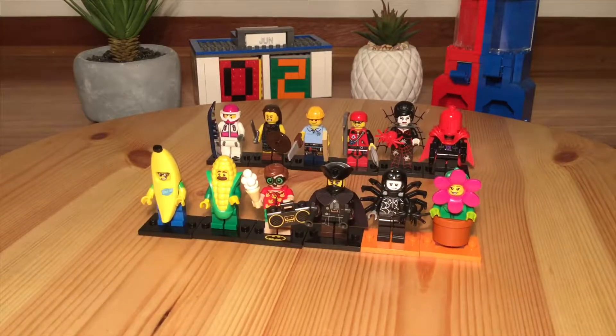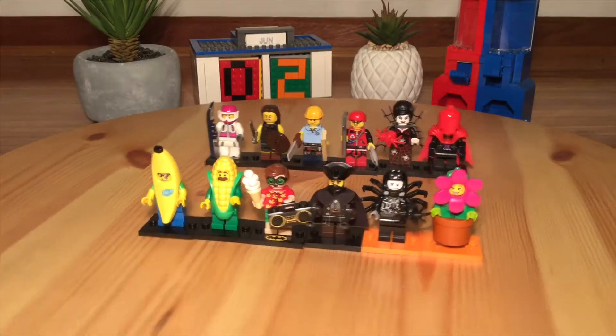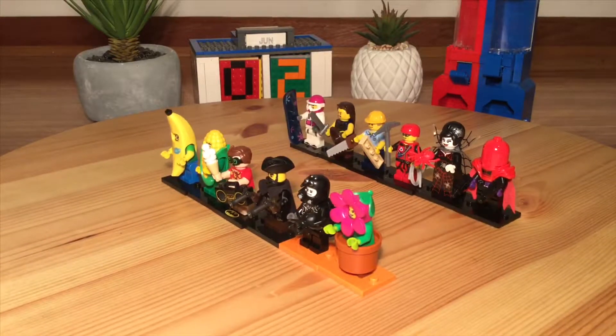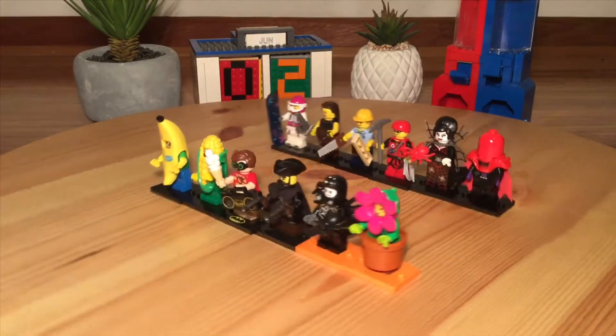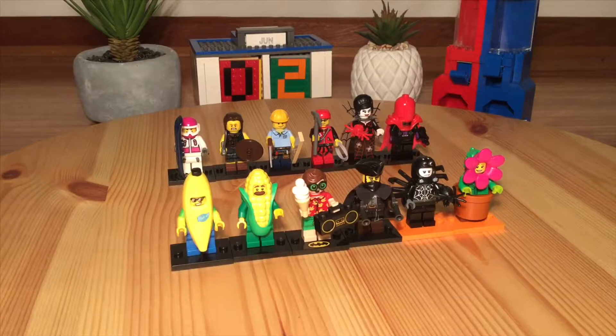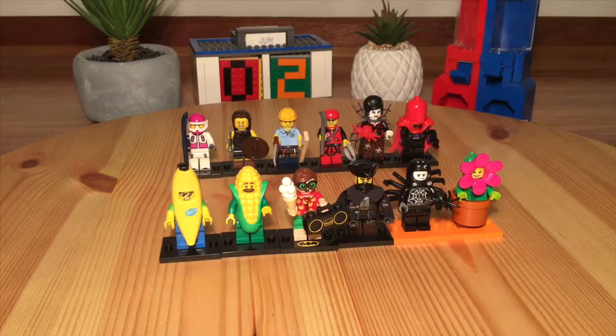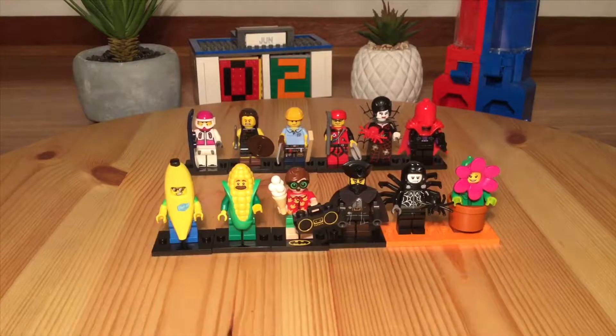Then we had Spider-Lady and Red Hood — they were from Series 14, the Monster Series. And Red Hood from Series 1 Batman as well. And then in the front, we started to see the costume guys. The costumes started to become quite a big thing in the minifigures.